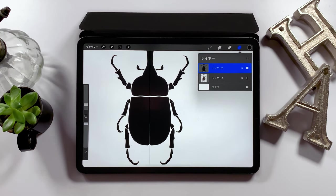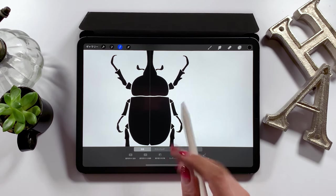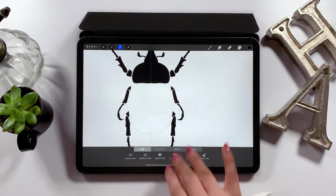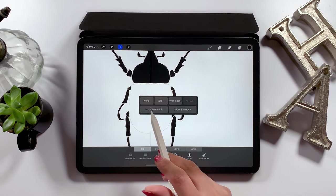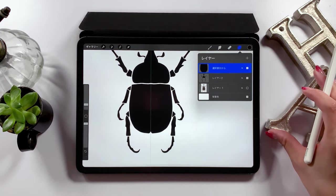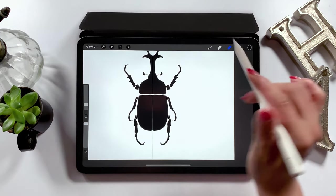To do so, we need to create a separate layer for the belly only. From the select tool at the upper left, click on Automatic on the very left. Then select the belly part like this and drag to both sides. Around 90% of it is selected, so swipe down with your three fingers like this and these options appear. Tap the cut and paste option. This will cut out the belly part of the beetle's body and we now have a new layer for that. This is pretty useful, so give it a try if you can.